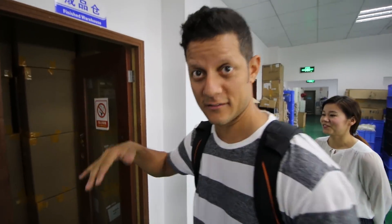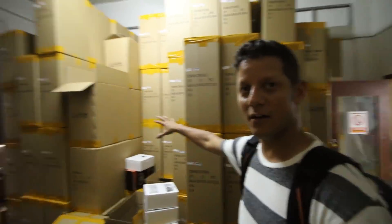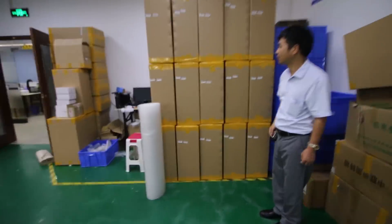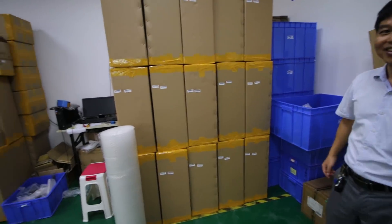To give you an idea of the quantity of radios that come out of here — check this out. Look at this room. All these are radios — radios, radios, radios — ready to be shipped out. Pretty cool. More radios, ready to go. Good stuff. So that's about it for this one.